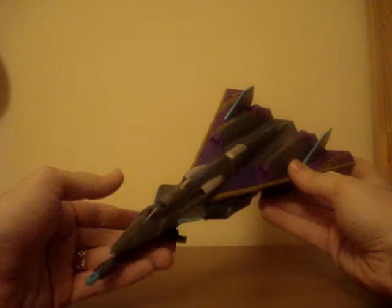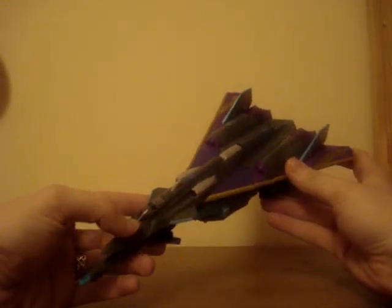This is Hot Rod from Transformers Ireland Online, doing my first video review. It's going to be of the Universe Decepticon Darkwind, who as we all know is a repaint of the Silverbolt Ultra that was released.